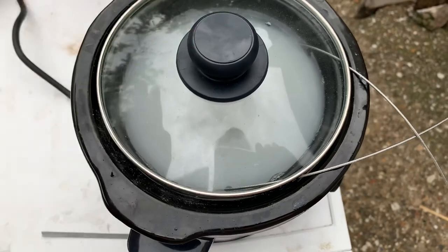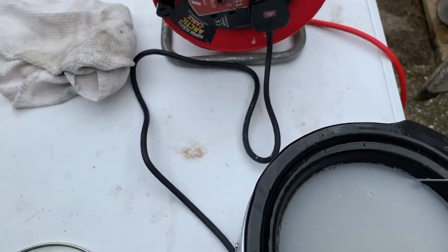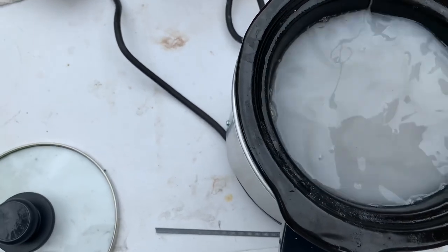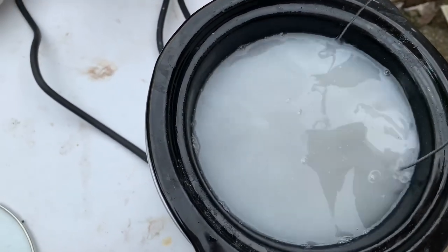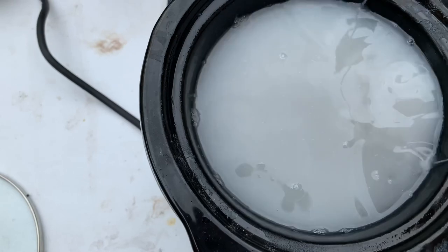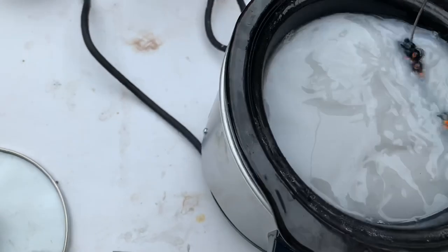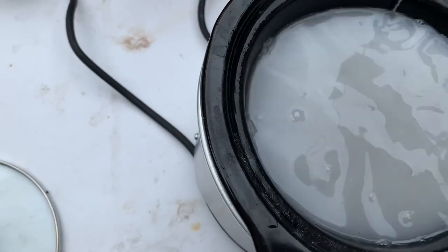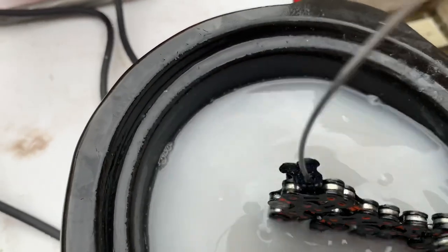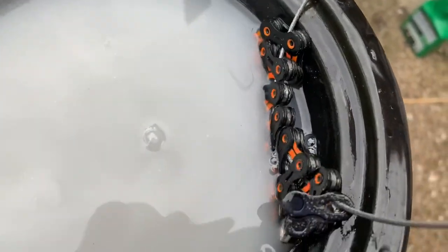There should be enough residual heat in there to warm up the chain fully and allow the wax inside the chain to melt and new wax to kind of move around in there. I shall take this out when it starts to form a skin — it'll take a while to cool down. As it's started raining, I don't think it'll take long. I've also put the split links in there — you can see them there.